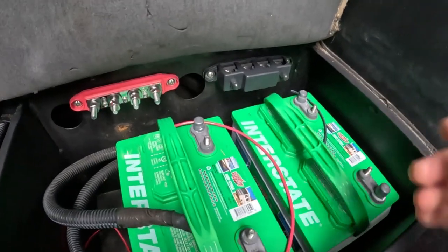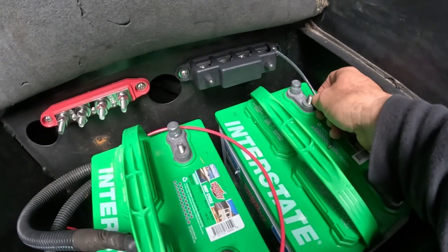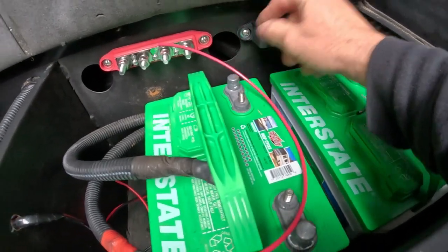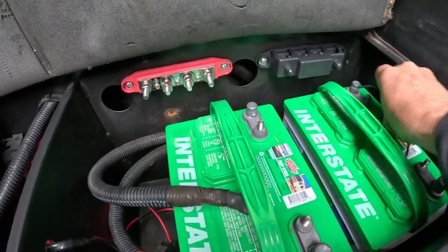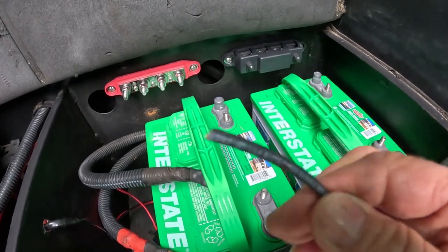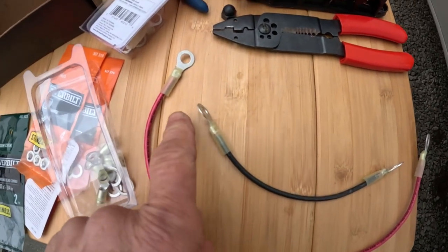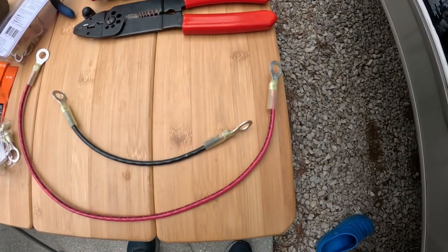I went ahead and used my side cutters to measure and cut the wires. I'm using the negative off the rear battery and the positive off the front battery — that still gives me the 12 volts I need. I got the ends of the cables stripped, crimped the loop lugs on both ends, and now we're ready to install them onto the batteries.